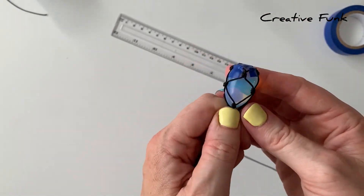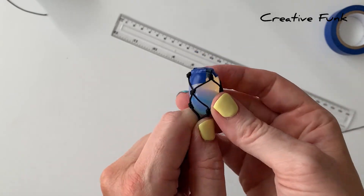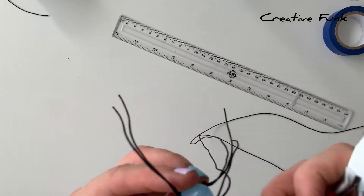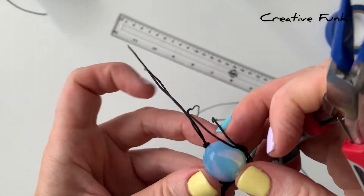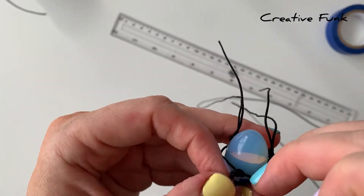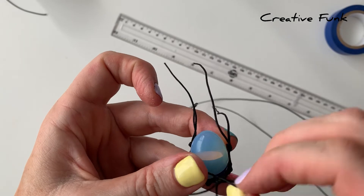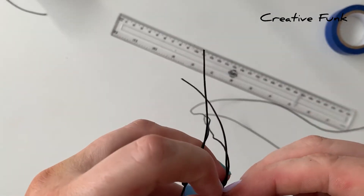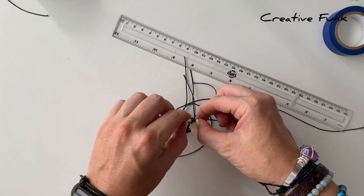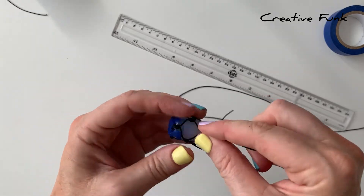I feel like this little knot here is a bit too long - it's too far up near the top of the crystal, so I'm just going to undo the knot and redo it just a little bit lower. This is the joy of this sort of craft - you can undo it, and of course the twine is a little bit more forgiving than wire. So I'm just going to tie that one up a little bit lower.